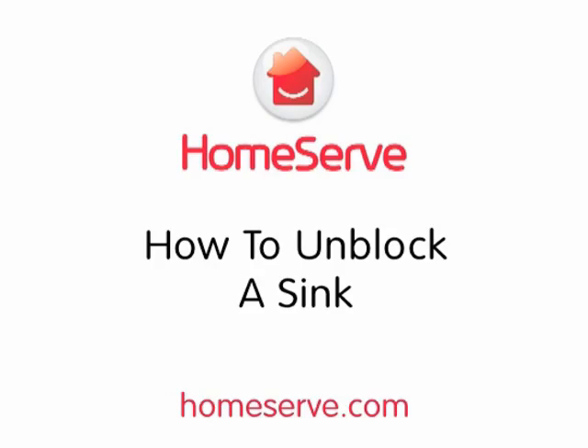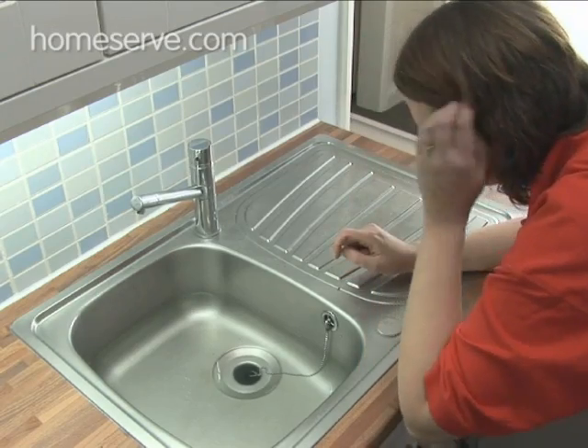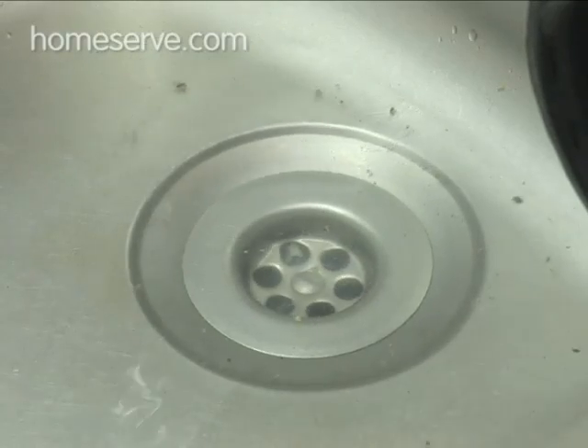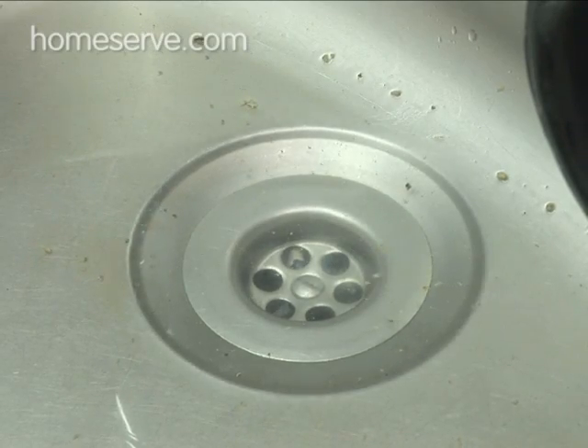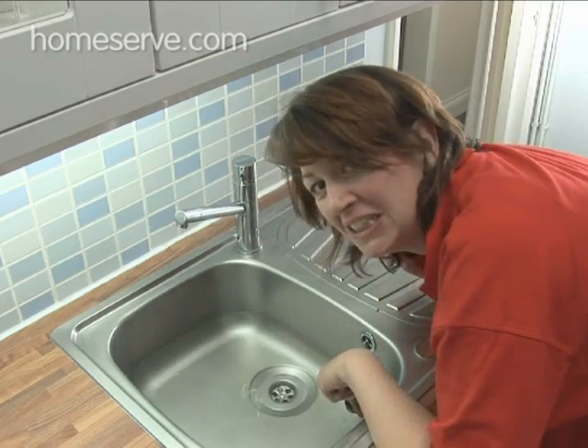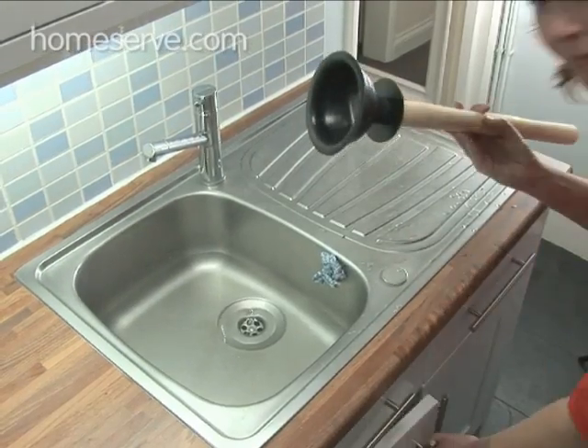The HomeServe Guide to Unblocking a Sink. A sink full of slow draining water, or even worse, no drainage at all, is a sure sign of a blocked pipe — blocked with all those scraps of food and crumbs that get down the plug hole every day. Yuck. This isn't going to be a pretty job, but it's not difficult and HomeServe are going to show you how.